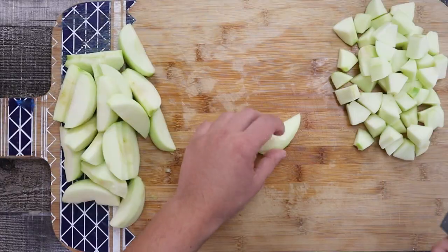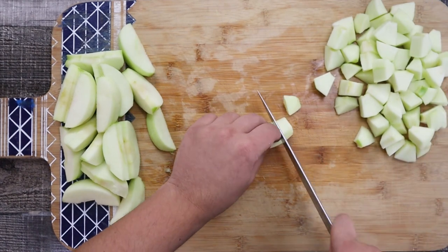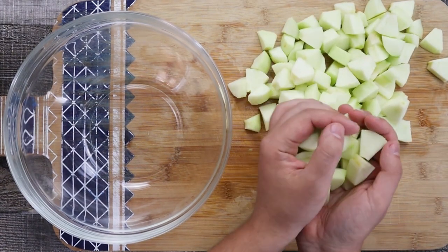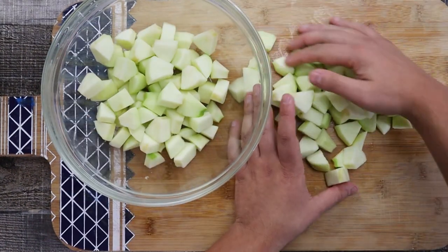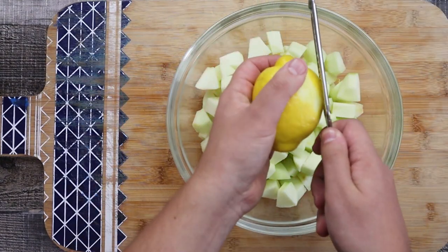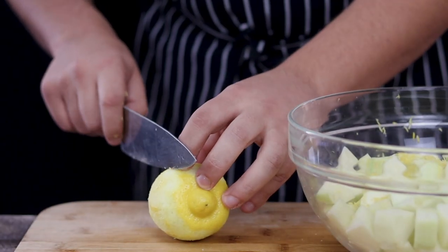Transfer the apples into a bowl. Take one lemon, zest it, then cut two cheeks of the lemon and juice it.